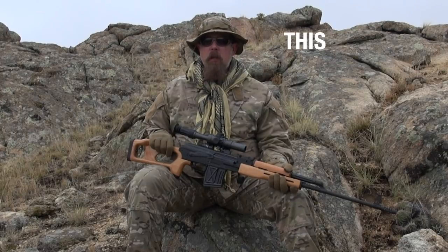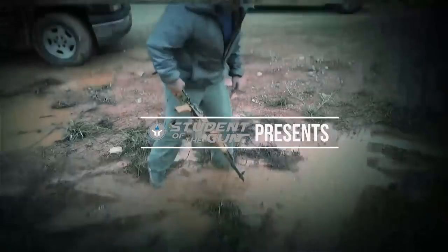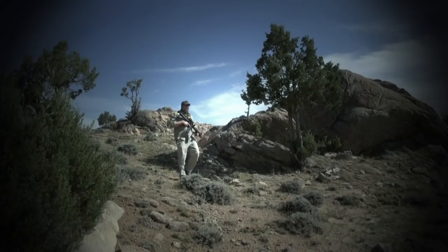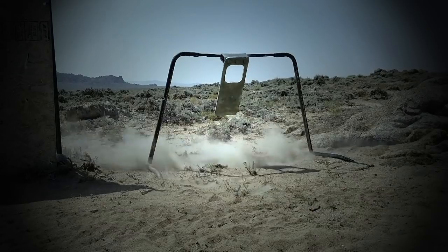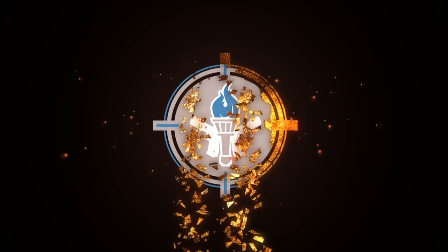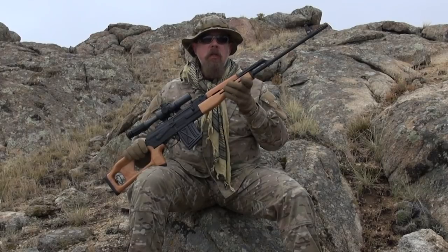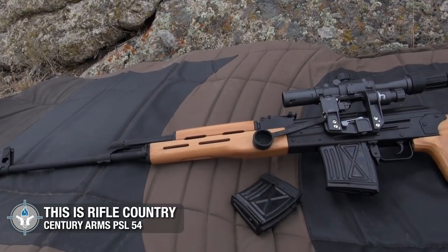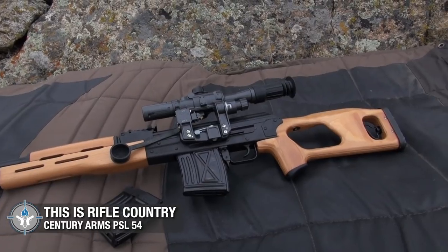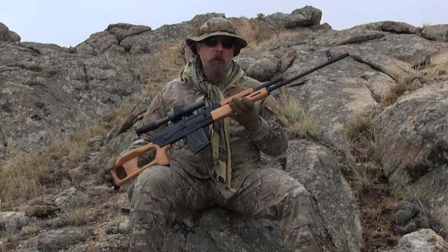Welcome back to This Is Rifle Country. What I have today is something pretty special — this is a new old gun. This is the Century Arms PSL, manufactured in Romania. It's essentially the Romanian version of the very famous Russian Dragunov sniper rifle.